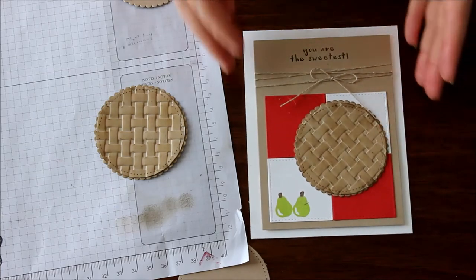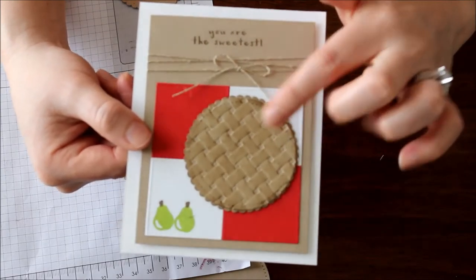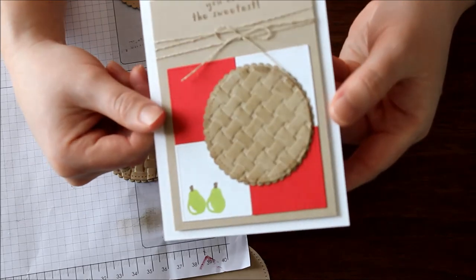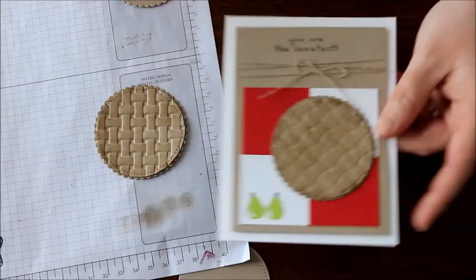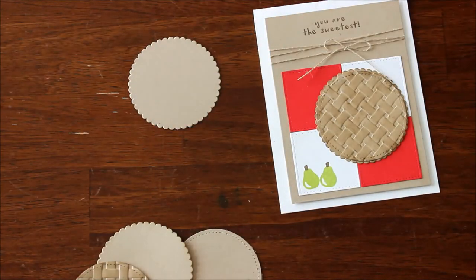I also used the stitched shaped squares in both white and red, and that's how I got that little checkered looking tablecloth background — or however you want to see that super cute background. There are also lots of stamp sets that have fruit in them that you can use.